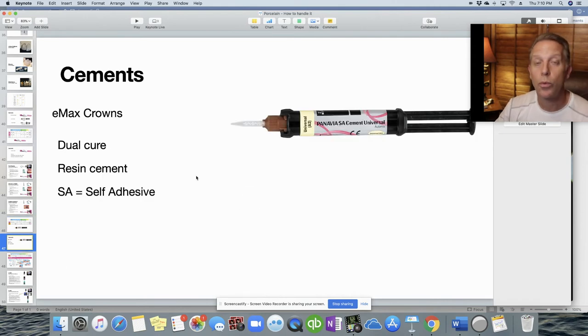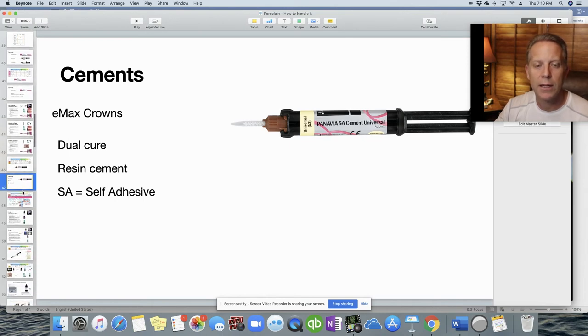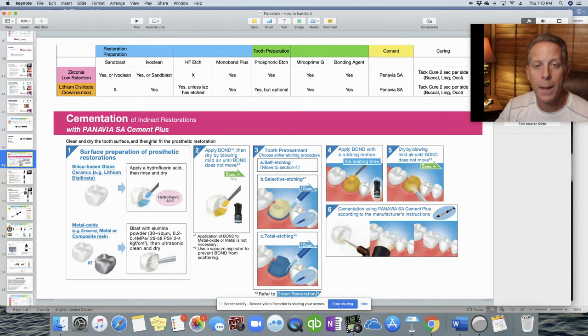Panavia SA is a dual-cure, self-adhesive resin cement — the SA stands for self-adhesive. Per Kuraray Dental's instructions: for silica-based glass ceramics like Emax, clean the inside and apply hydrofluoric acid. For metal-based or zirconia, sandblast. Then paint the internal surface with a bonding agent — we use ClearFil Universal Bond Quick from Kuraray. For the tooth, etch (total etch, selective etch, or skip if using this bonding agent), paint on the bonding agent, dry it, load the cement into the crown, and seat it.